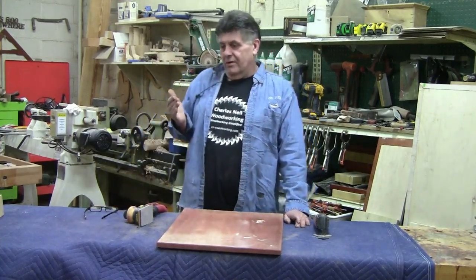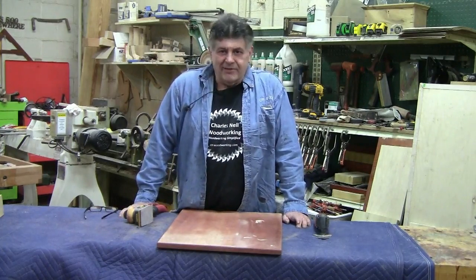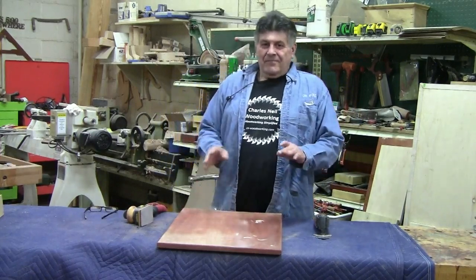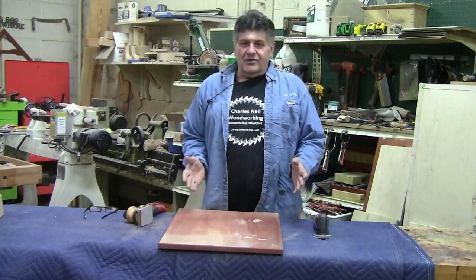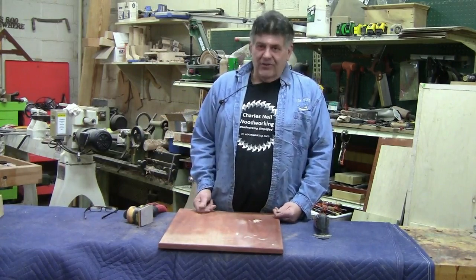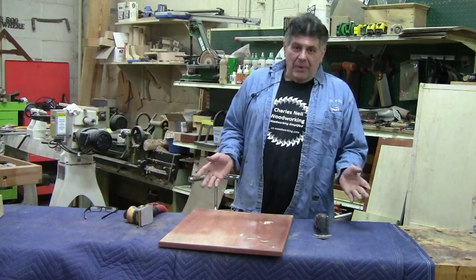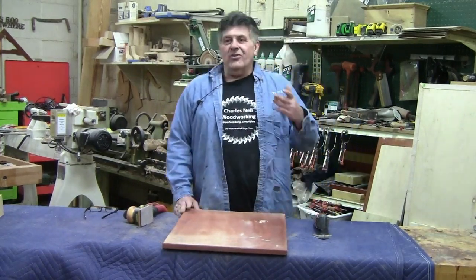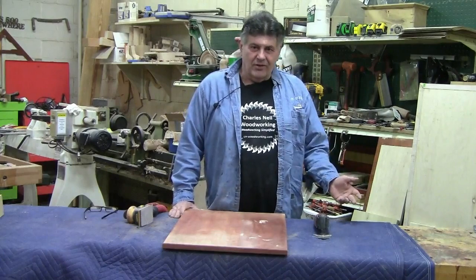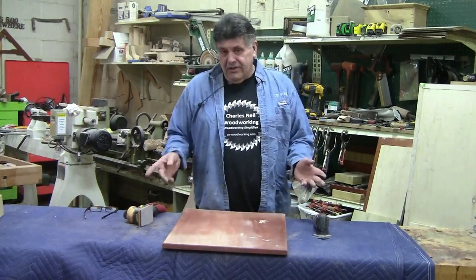I think probably every woodworker in the world, when they first start, starts out using pine or white wood — whatever they can get at the box store. If you go buy some shelving board at the box store and use a mouth sander, you will get squigglies, curlicues, fish hooks — you'll get the whole deal. Because there's nothing in the world worse than pine. I guarantee more woodworkers gave up on woodworking because they started using pine, not knowing it's one of the hardest woods in the world to finish decently.